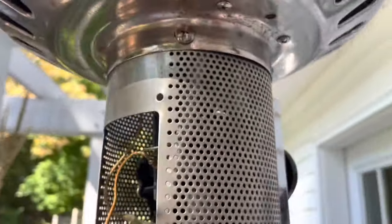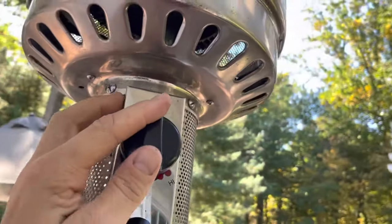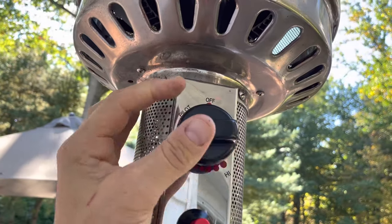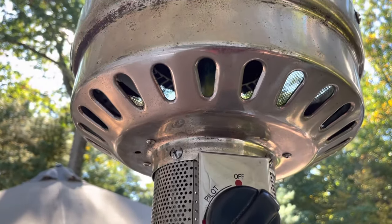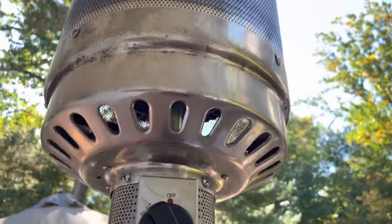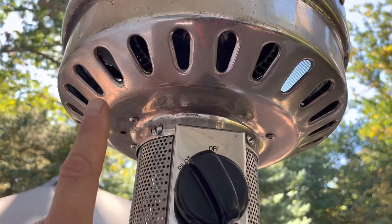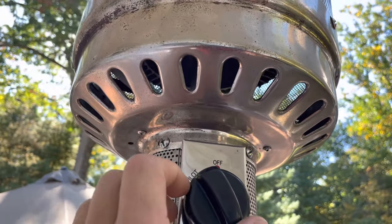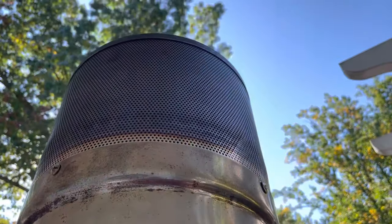Alright, we're back in the front — I left that open just in case something didn't go right. The tilt switch is still in place. Come over here — you don't have to worry about the pilot anymore, you can go right to it. You hear the gas? There we go. The only thing left is to grab the igniter and move it a little bit closer so it's catching the flame. That's it — you've got heat.